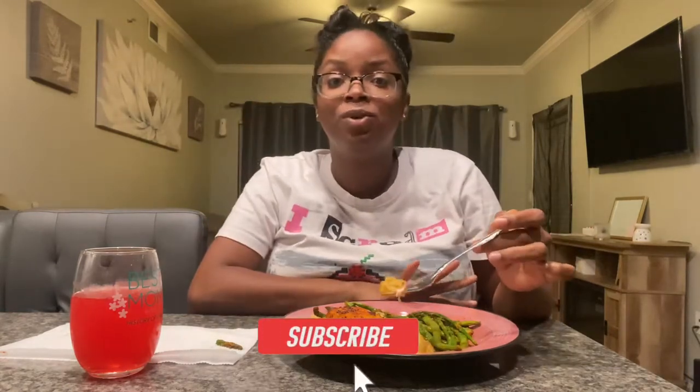It's been a while since I did a mukbang for y'all, so I was like why not do a mukbang with some homemade healthy food, because homemade food is the best.